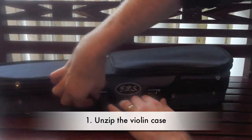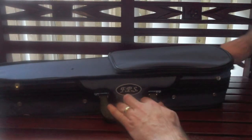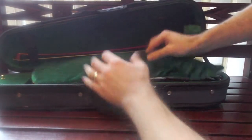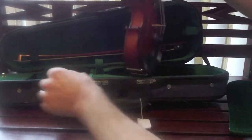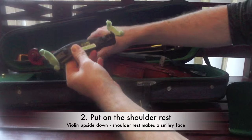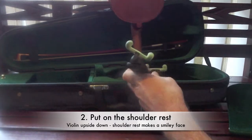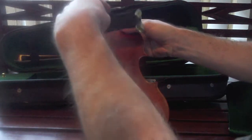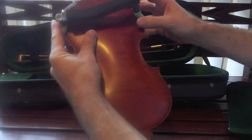First thing is unzipping the violin case, which can be quite an event for little kids — a little lesson in itself. Open up the case, take out the blanket, don't lose it, take the Velcro out, the shoulder rest, open it up. A good way to remember is if the violin is upside down, the shoulder rest should make a smiley face. So upside down violin, shoulder rest makes a smiley face.